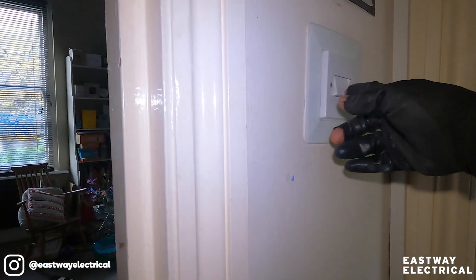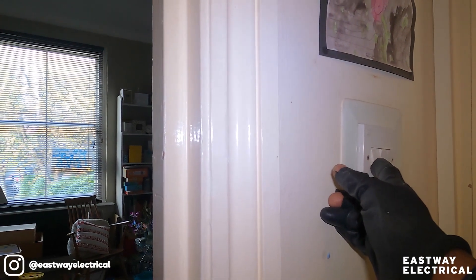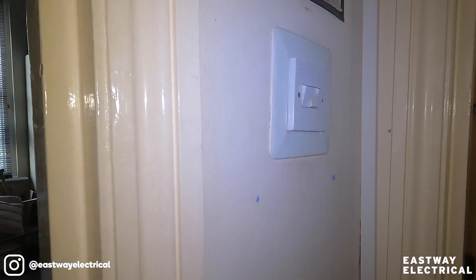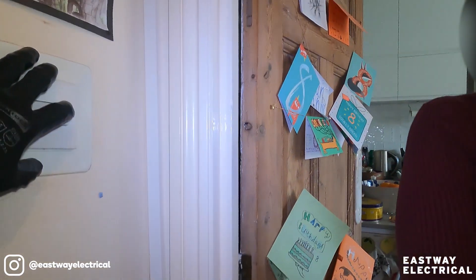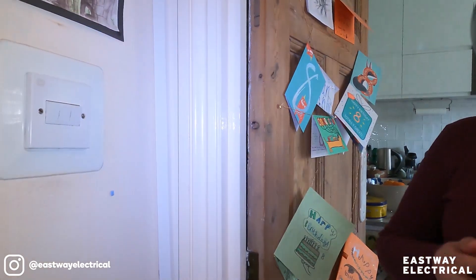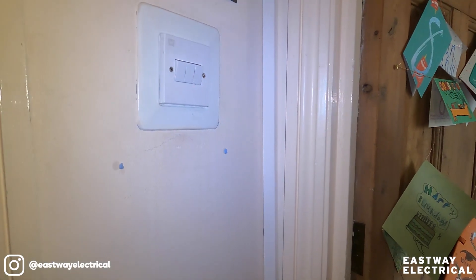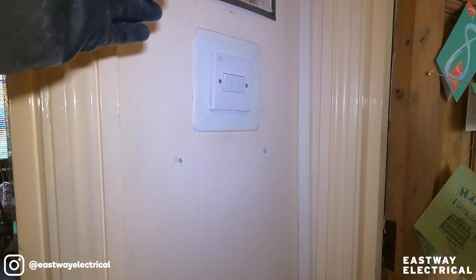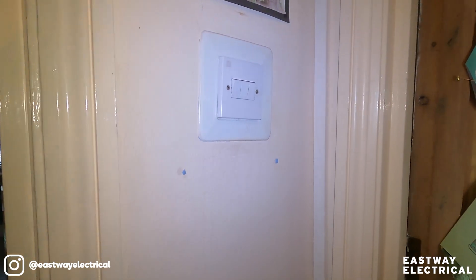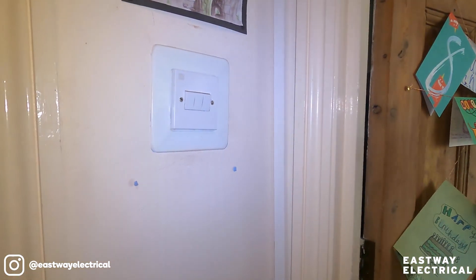If you're coming downstairs, you'd want to switch this light on, wouldn't you? What I'm saying is, if the wiring is in place — which I doubt — and they haven't connected it properly, then it can be changed. But if the wiring is not in place, you'd have to get a wire up there. I suspect it's not, because upstairs you've got a two-gang switch. If this was to be switched from upstairs, you'd have a three-gang switch as well.